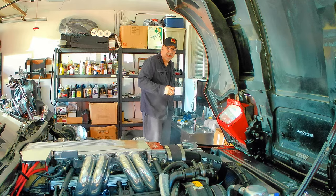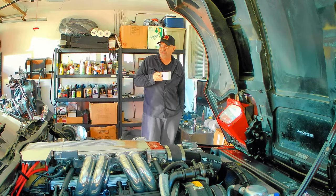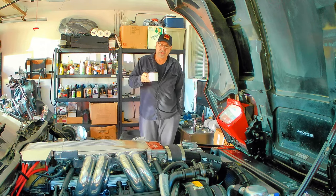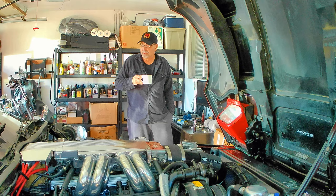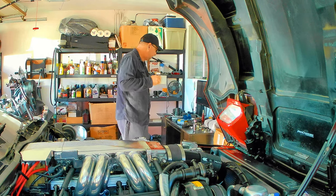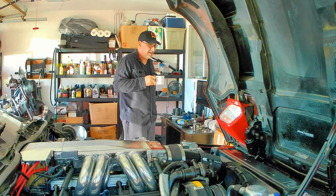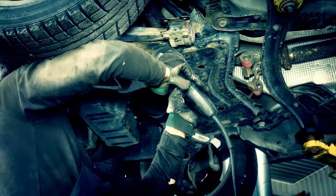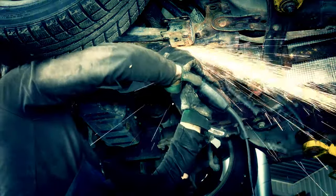Good morning, my YouTube friends. Good morning, Corvette enthusiasts, and good morning to the motorcycle community all together. As you can see, it's pretty messy around here. We've been banging away on the Corvette, and we've had some issues with the intercooler.